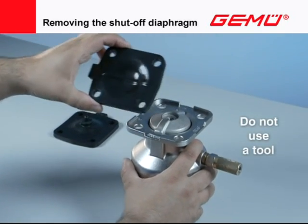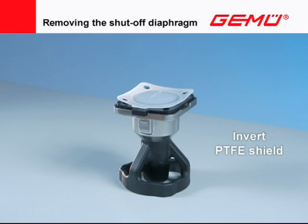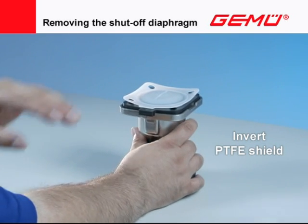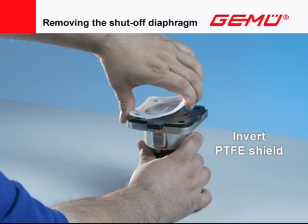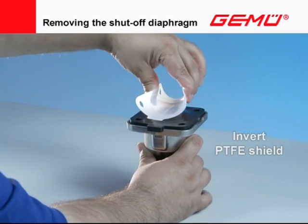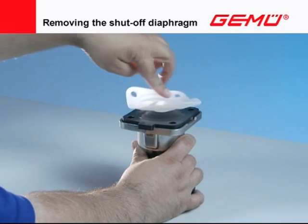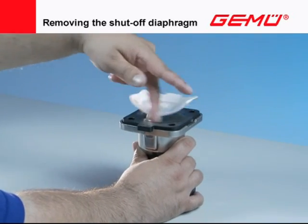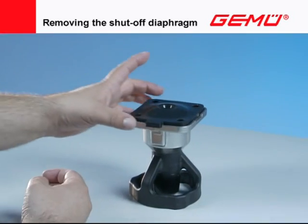Carefully unscrew the shutoff diaphragm out of the compressor of the valve actuator counter-clockwise. Do not use a tool for this. In the case of two-piece PTFE shutoff diaphragms, the PTFE shield must be turned to the front before unscrewing, then unscrewed counter-clockwise from the compressor and removed. Afterward, remove the diaphragm backing, which is now free.